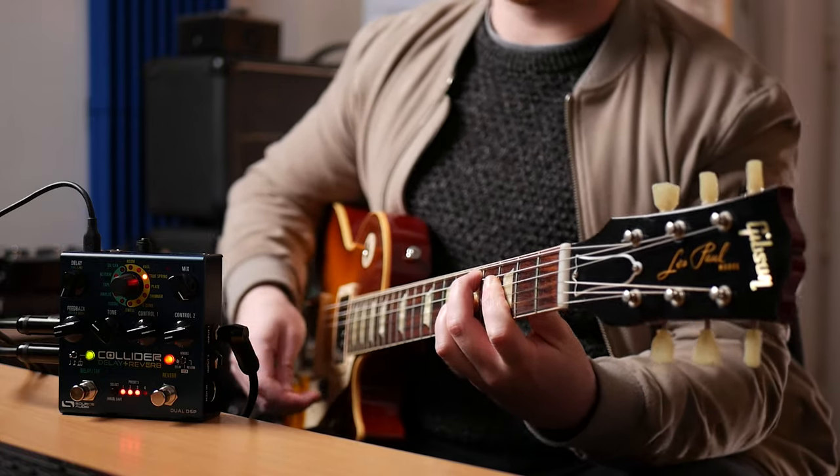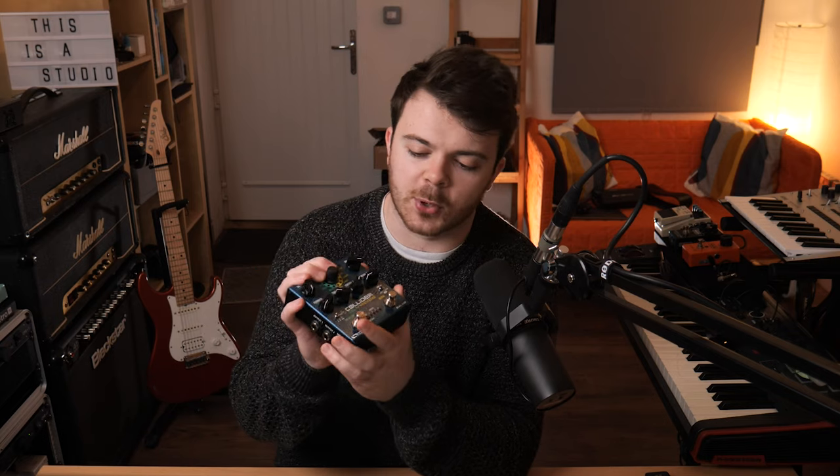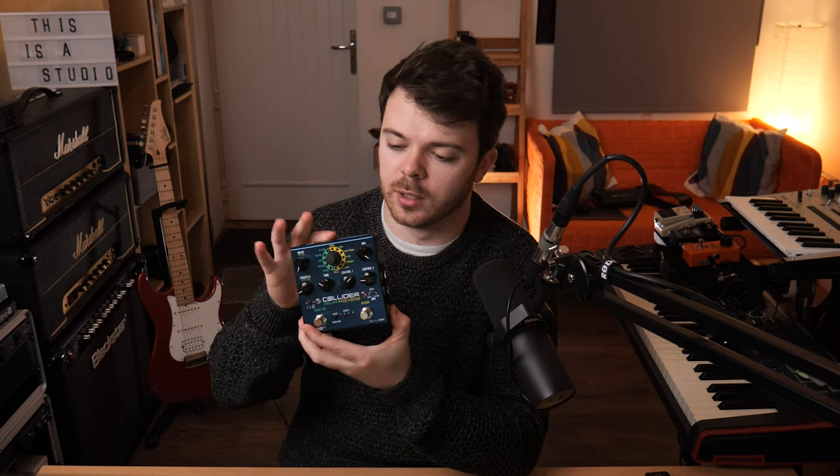So that was a quick look at some of the cool tones I dialed in with the Source Audio Collider. I'm actually putting together a compact pedalboard for studio use and for live gigs whenever they return. This has got pretty much everything I could need in a delay and a reverb pedal — it's really compact, sounds amazing, and I think it deserves a place on that pedalboard. If I was to be really picky, the only thing I wish it had was independent presets for the delay and the reverb side so you could switch them independently. That would be nice, but it's a small price to pay for such a great pedal in such a small box.